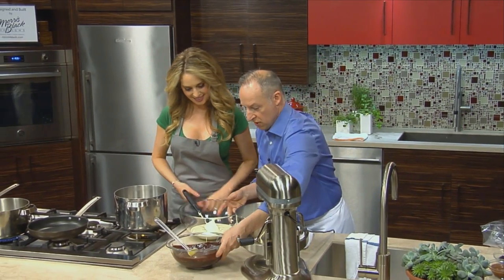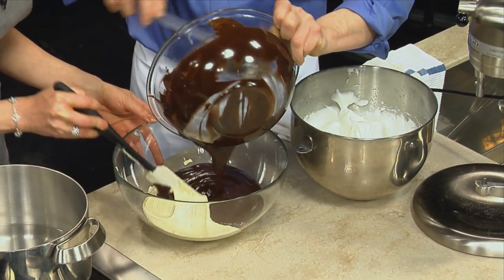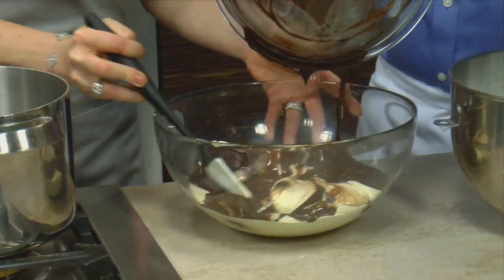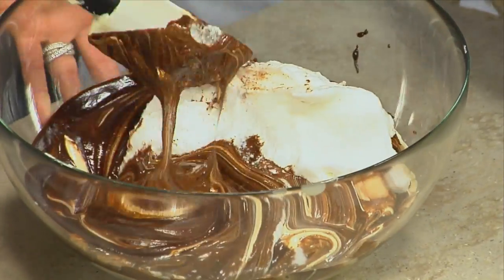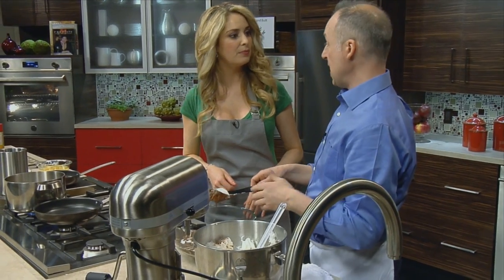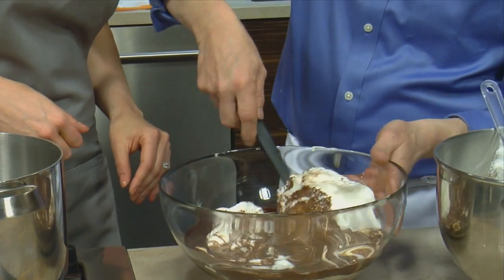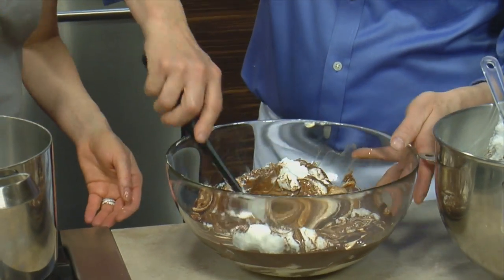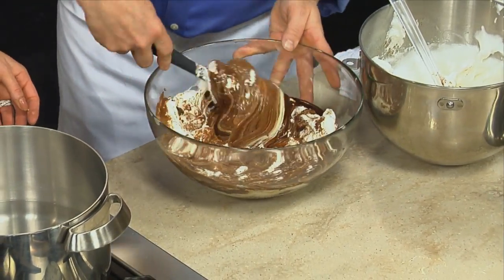Now we have all of our components. We have our chocolate, and I'm going to mix this. Start folding that in — you can turn the bowl with your left hand as you fold in with your spatula on the right. I want to maintain the volume of the meringue, so I turn the bowl with my left and scrape the spatula up the side, towards me, up the side and over through the center, and I keep turning.